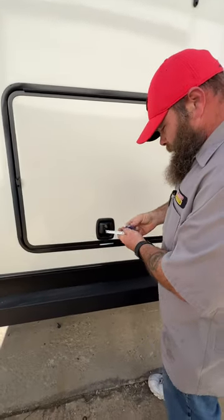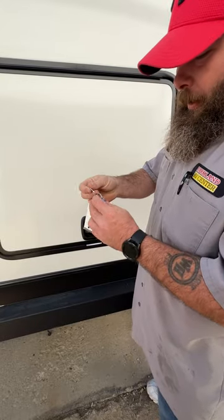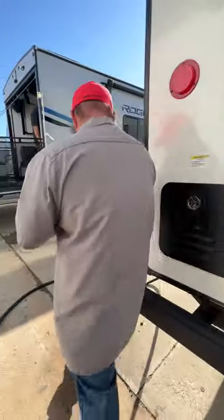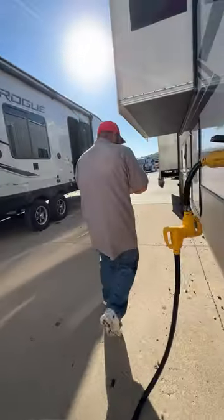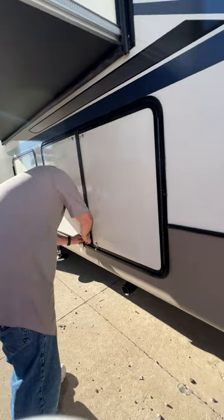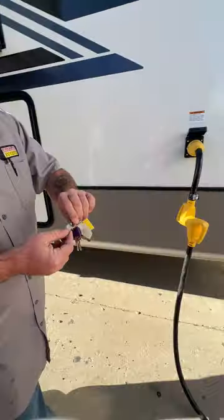This compartment is also going to use the master key. The water station compartment uses the 751 key — it's got a little X on it.